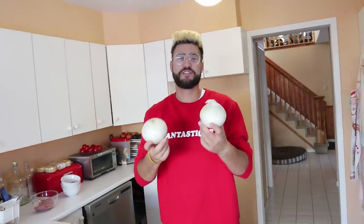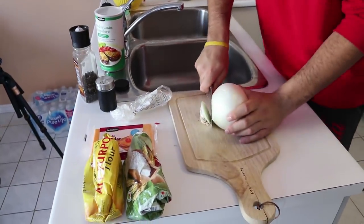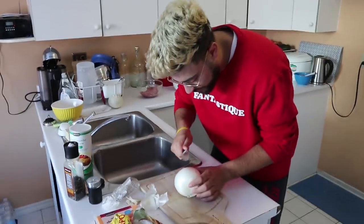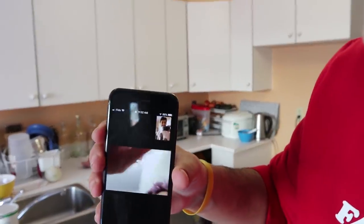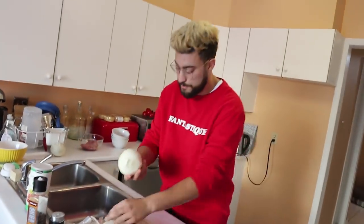Now you pick the biggest onion in the store — I'm not sure which one's bigger but I think it's the one on the right. Cut it very carefully from the first side and then from the other side. Then you have to peel the onion — I've never cut onions before so I'm not sure how this goes. After you peel your onion, you have to cut it into big parts.